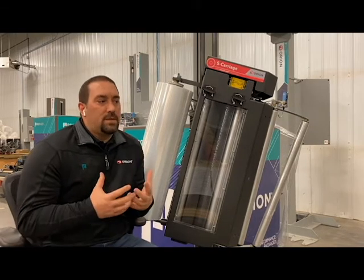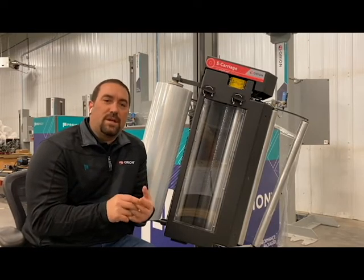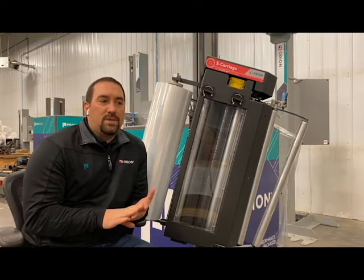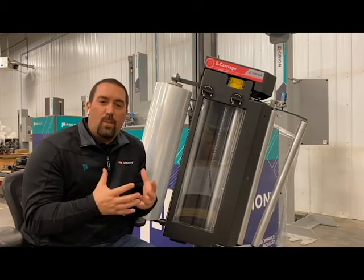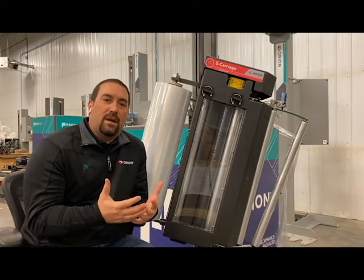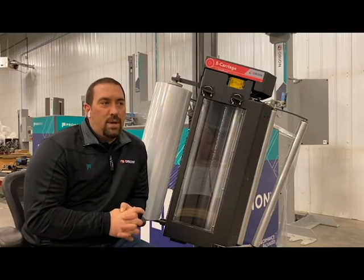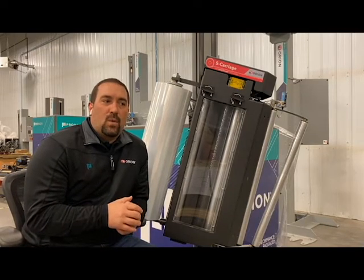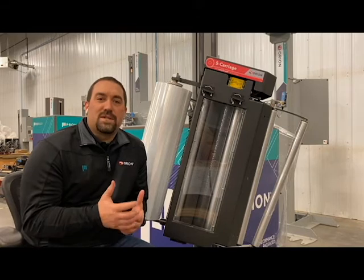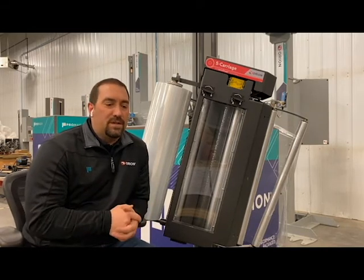One thing I wanted to talk about — why we're releasing this product — is to really drive consistency in our product line. Right now today, we have different carriages for Flex and different carriages for automatics. We're really hoping to get down to one carriage that works for the entire product line, and we also wanted that same consistency for the end user. We're really hoping for the film savings for everybody that we're seeing with this product and the ones we have out in the field today.